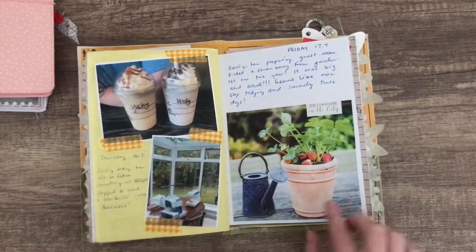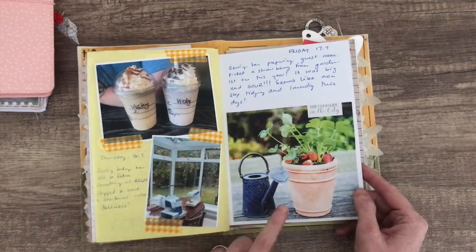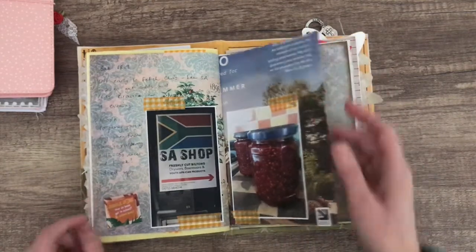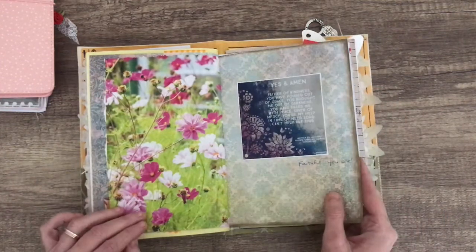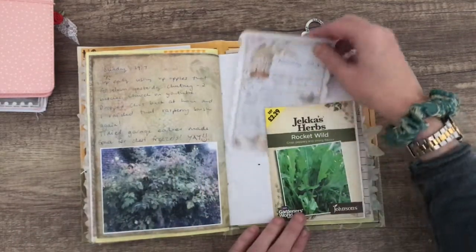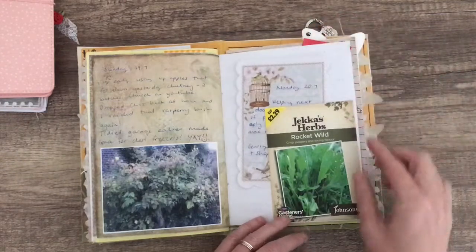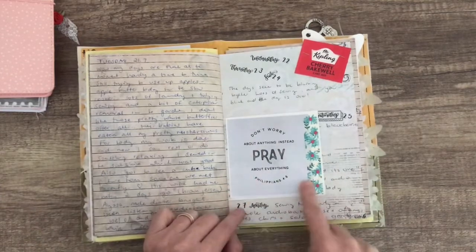I've attached the photos with washi tape and some glue. I wanted the color of the washi tape, and that was a picture from a magazine — I think I told you about that before. Some more photos still attached with washi tape. That is a picture I printed out from Facebook, and there's another photo — this was a seed packet — and that's a little notepad that I did some journaling on, and that was another picture I printed out from Facebook.